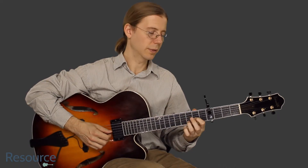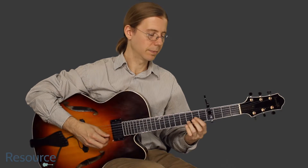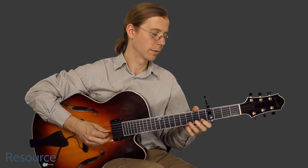Similar thing up here. We change the shape a little bit. Open, and then we play the open second and third again. Then we hammer with the first finger.